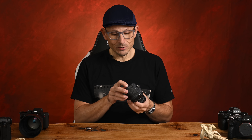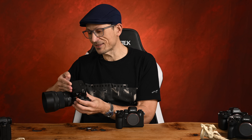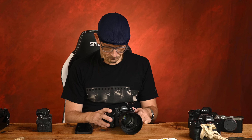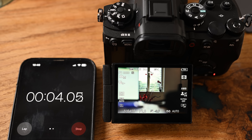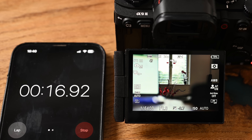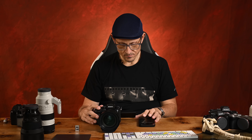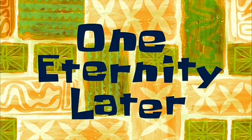I don't know if I can even be patient enough to charge a battery. Let's grab a battery out of one of these cameras and run some tests. [One eternity later.]